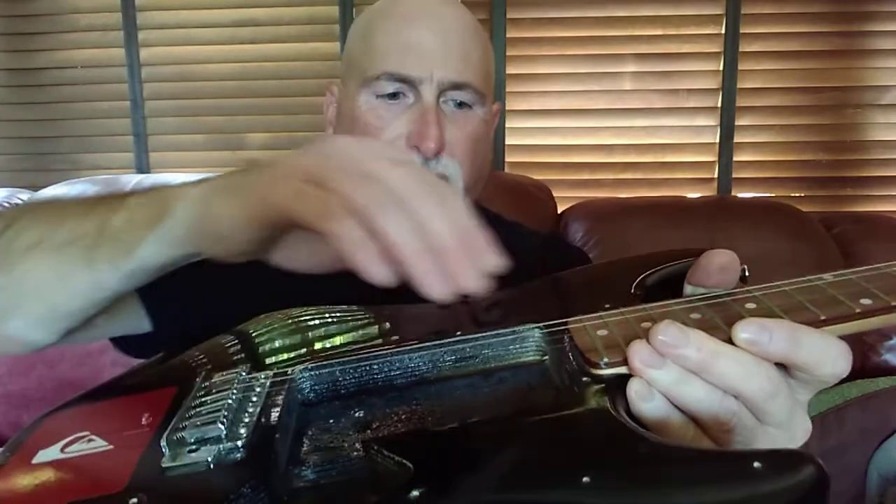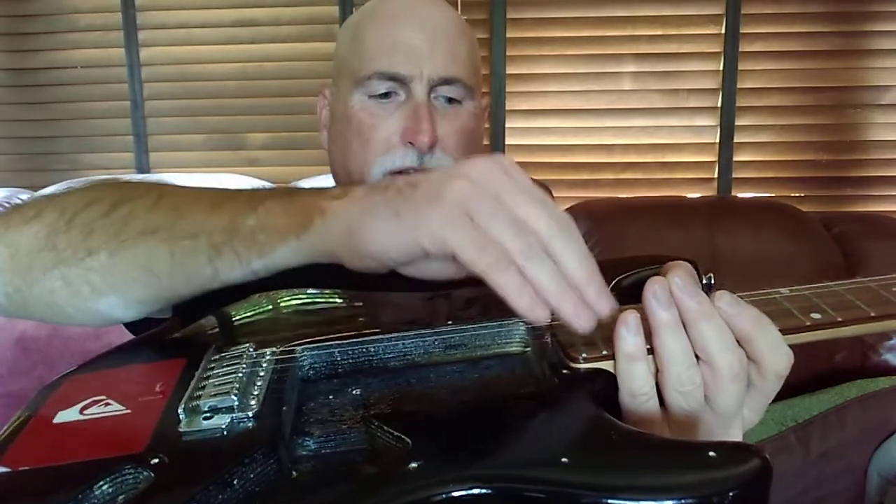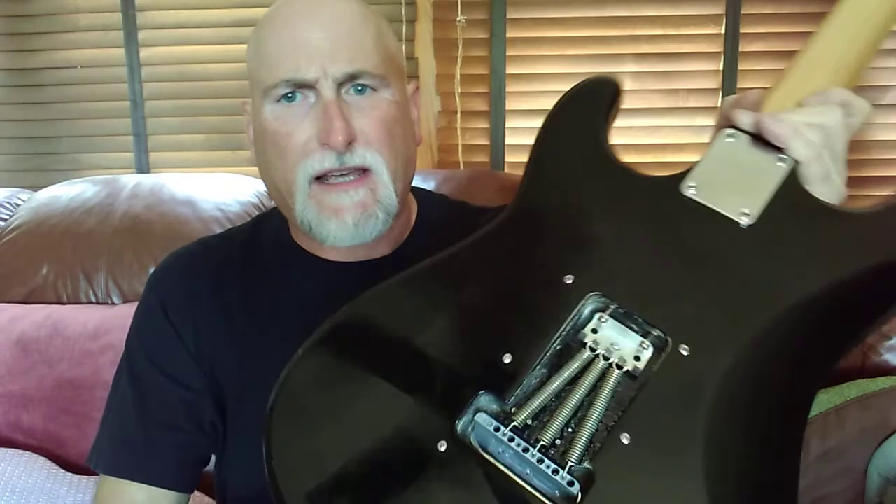Before you cut the strings off, go ahead and take your string height gauge and while it's still got the old strings on it, go ahead and check the height. Check your saddles to see where they're at - are they bottomed out, are they jacked all the way up? Where are they in relation to your string height? That'll tell you, if you're going to use the same bridge and same setup, that you might have to put a shim in to get the action right. Also check that the screws aren't all stripped out. On the back, give it a good going-over check, make sure that the block isn't broke if you're going to use it.